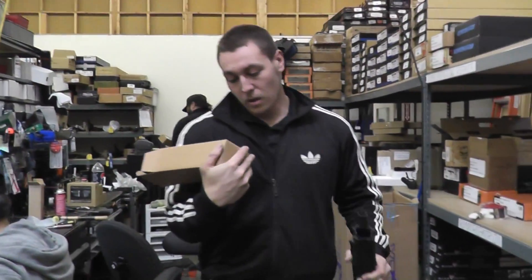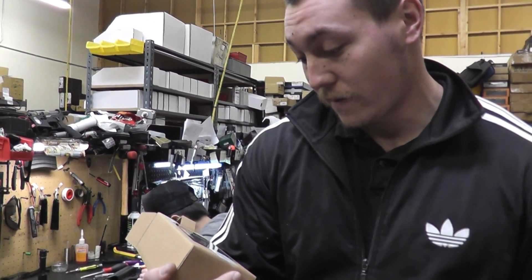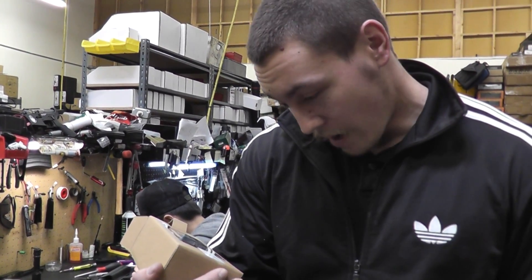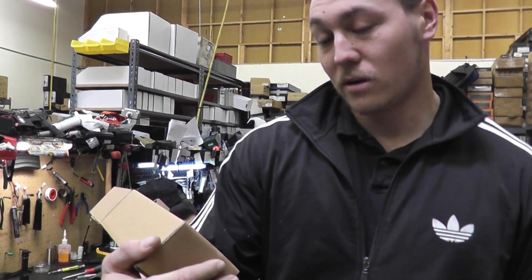Compatible with VFC SCAR light and heavy, Wii SCAR light and heavy, D-Boy SCAR heavy, Echo One SCAR heavy. Not compatible with Classic Army SCAR light, or D-Boy or Echo One SCAR light.